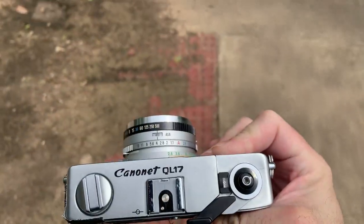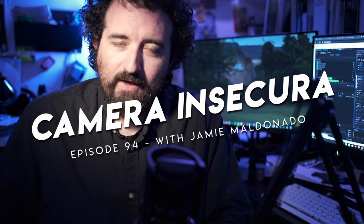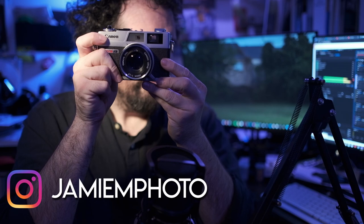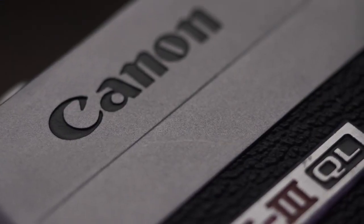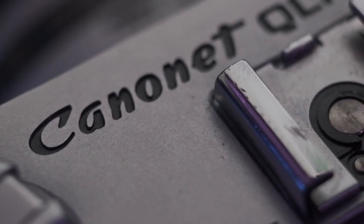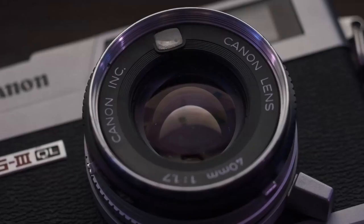Today we're talking about this 1970s Canon rangefinder beauty. I'm Jammy Maldonado and we're here to talk about the Canonet QL17 G3. The QL means Quick Load, by the way.